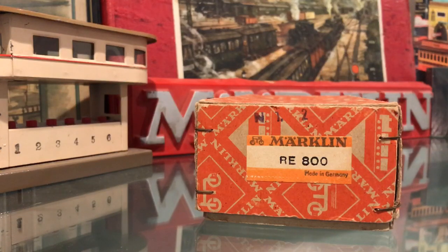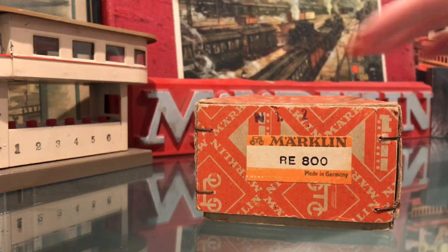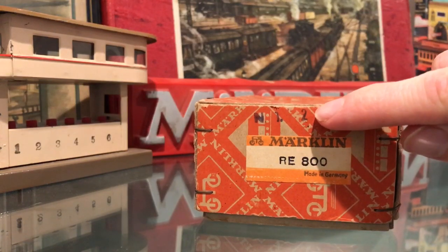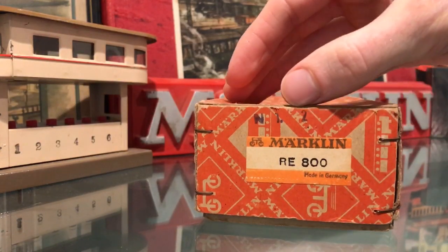This is a Märklin RE-800 electric locomotive. We can see on the box label that it was made in 1952 — that's the date code.